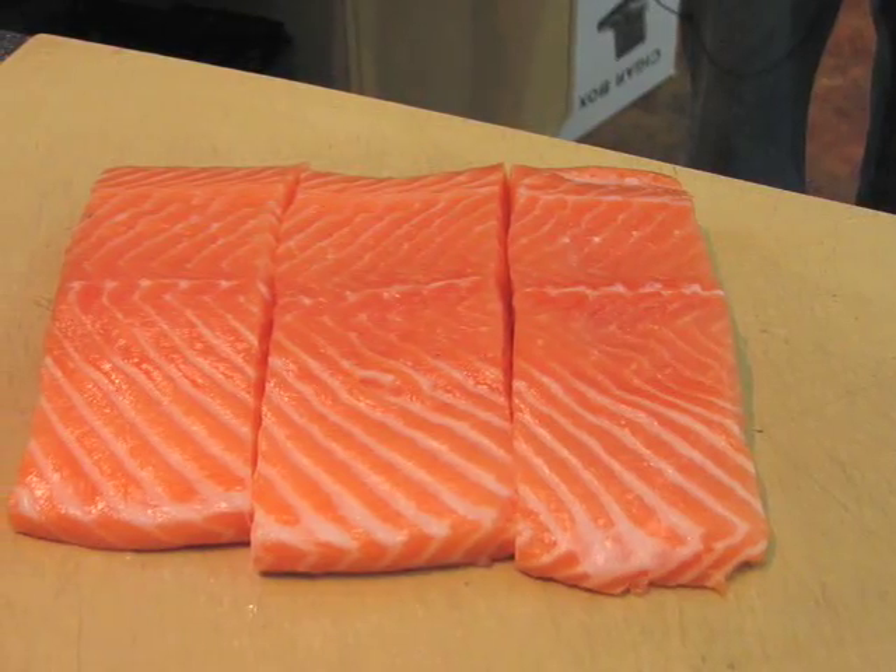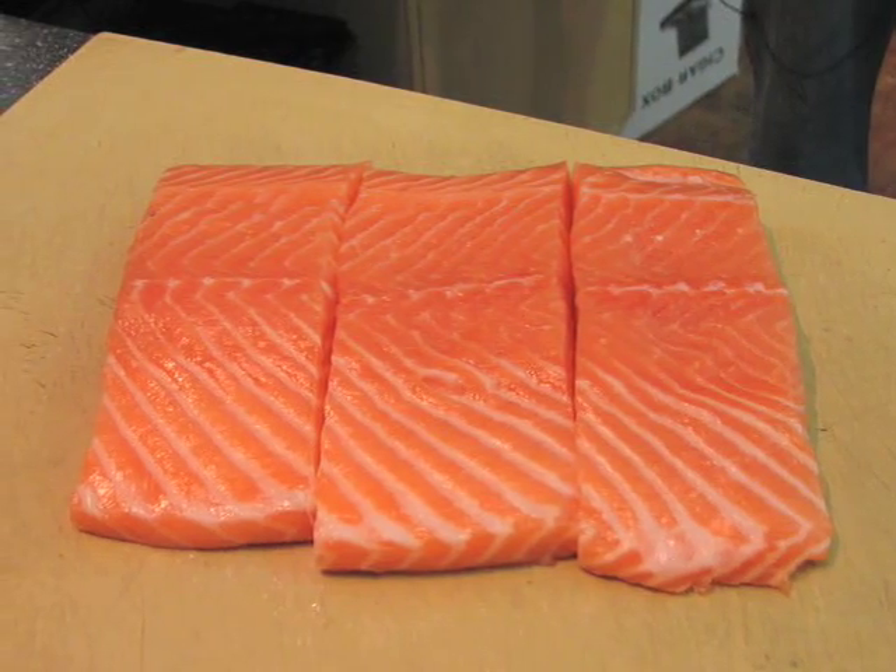Potato crusted salmon! Ireland is an island, so this is actually sort of an Irish dish you might find in Ireland — real people in Ireland sitting down to something like this. Absolutely, this is very, very, very Irish. Potato crusted salmon.